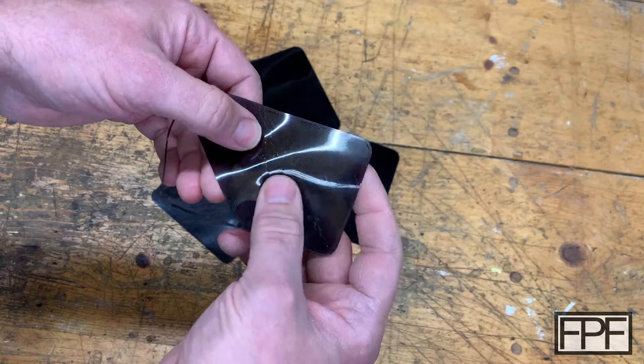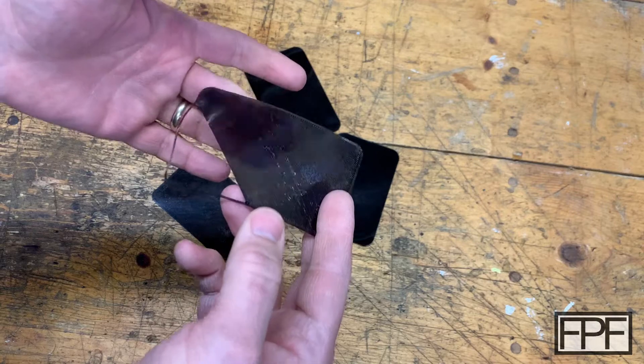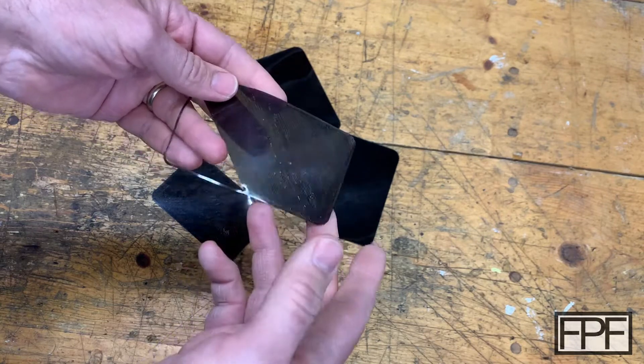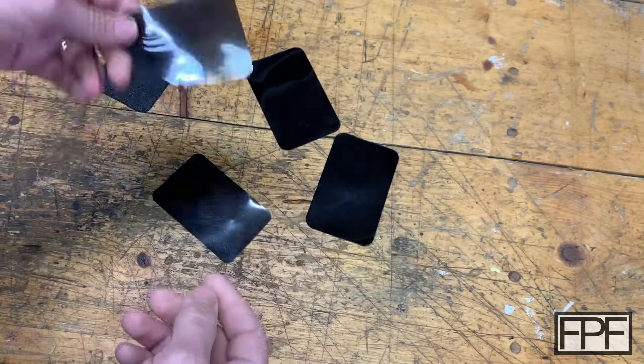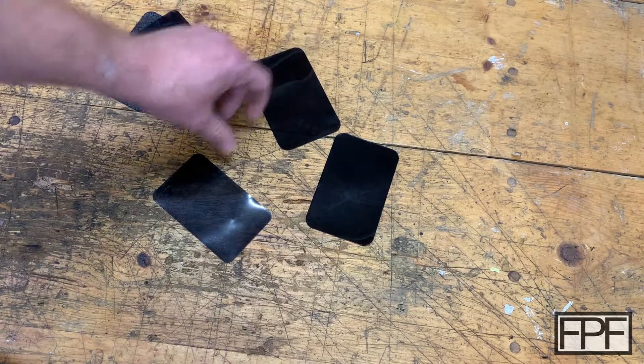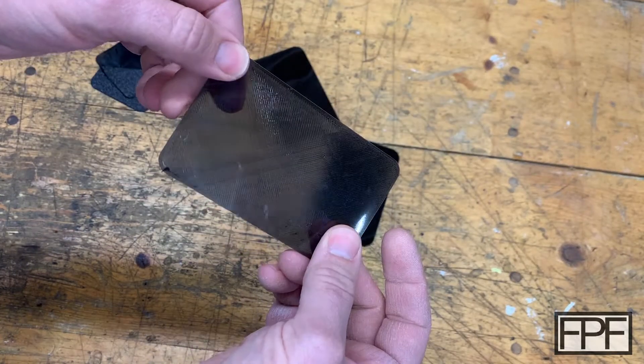This is not smooth at all — this one has air bubbles in it. When you print TPU, you've absolutely got to dry it first, and I mean like dry it immediately before the print. Even if it's been out for five or six hours, unless you're in a really dry space, you've got to dry it first.